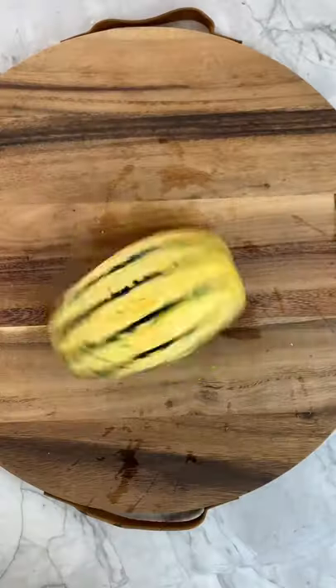Not only are they beautiful, they're delicious. We're making orange honey roasted delicata squash.